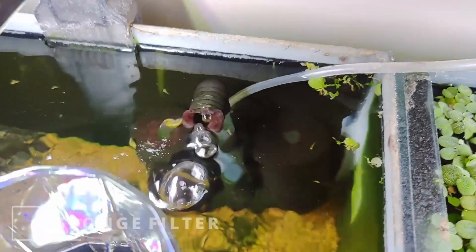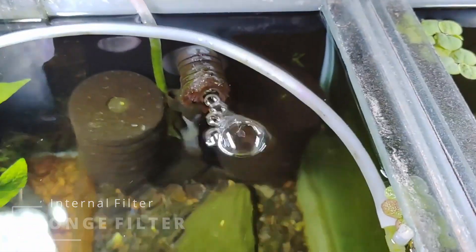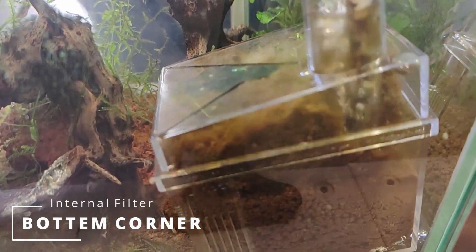Sponge filters are simple to set up and clean, and they're safe for fish fry and shrimp. Sponge filters are used for both mechanical and biological filtering. Gravel and substrate can also provide biological filtration, such as bacterial nitrification. Canister filters have a large container for mechanical and biological media; however, in our situation, canister filters are an unnecessary burden due to the rapid flow and modest need for purification.